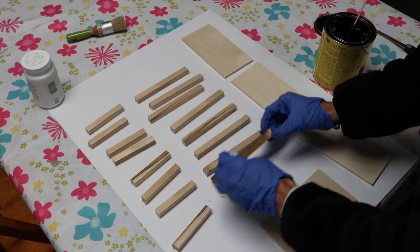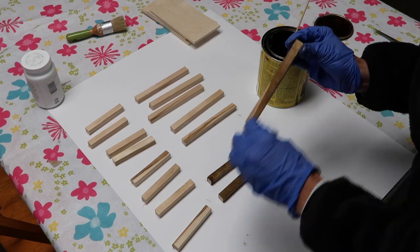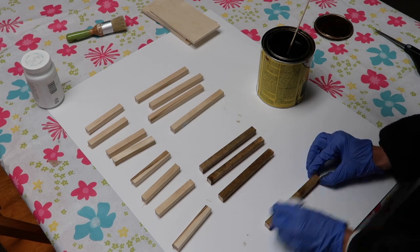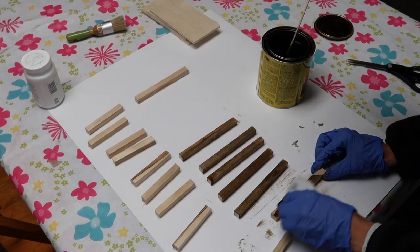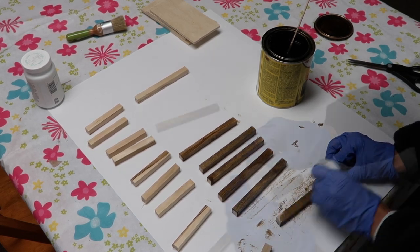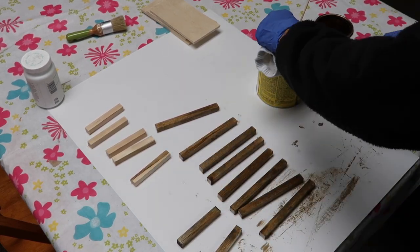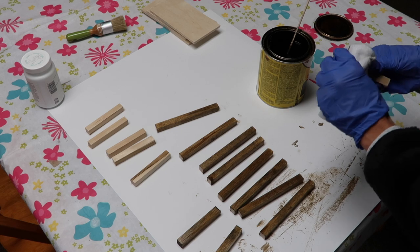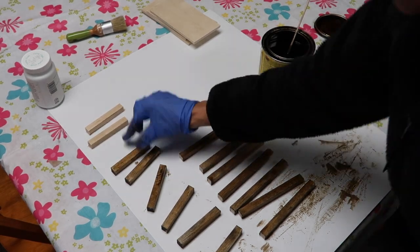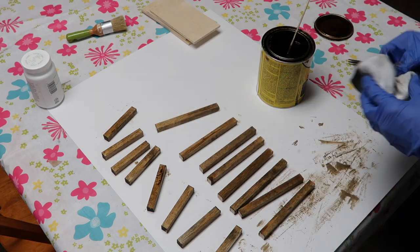I started out by cutting the dowels down to size. I have eight three-and-a-half inch pieces and eight five-and-a-half inch pieces of dowel. The plywood pieces are three and a half inches by six and a half inches. I'm taking my dark walnut stain and staining each piece of dowel on three sides — I don't need to stain the side that's going to be glued down. It holds a little better without stain on that side.